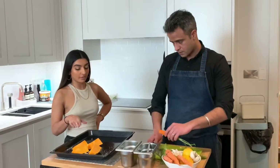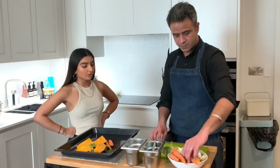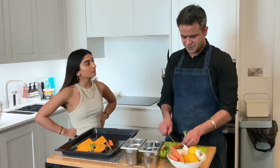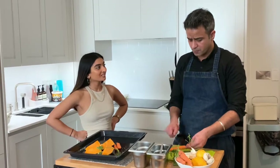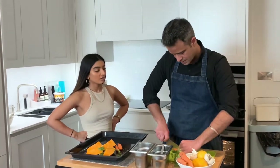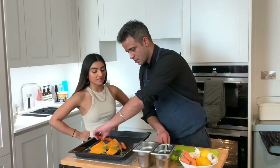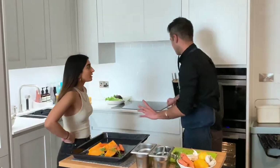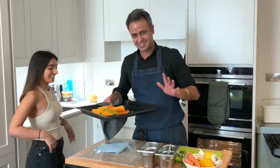You've put in the butternut squash and now you're adding carrots. The carrots go in. How long are you going to be cooking the butternut squash? About 15 minutes. You still want it crunchy — cooked but not mushy. I'm just going to scrape that. This one can go in at 180 degrees for 15 minutes.